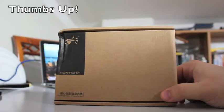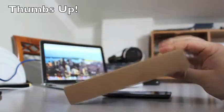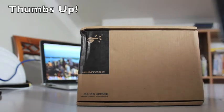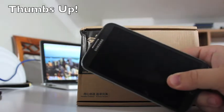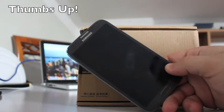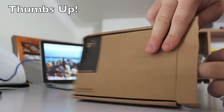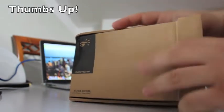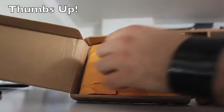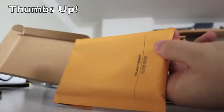Alright guys, today I'm here to show you a new thing I received today. This is from Hunterfow and it's the best cover made entirely of aluminum for the Samsung Galaxy Note 2. Let's not waste any time — let's open the box. Here it is, the content, and right here is the actual cover.